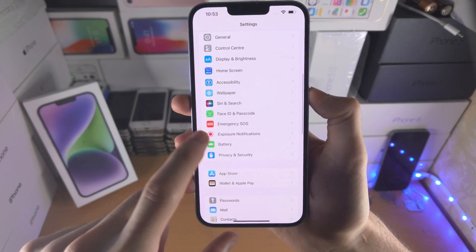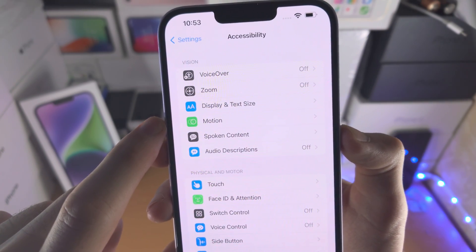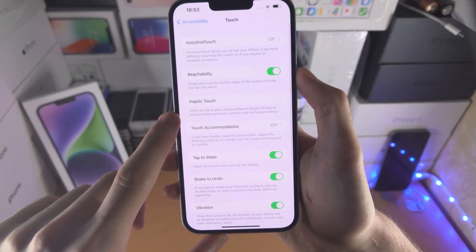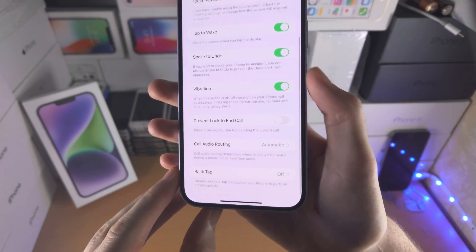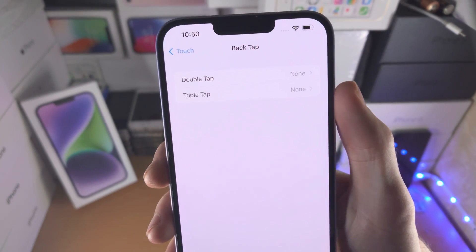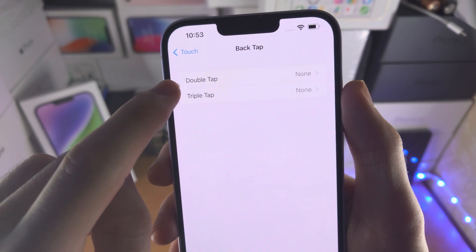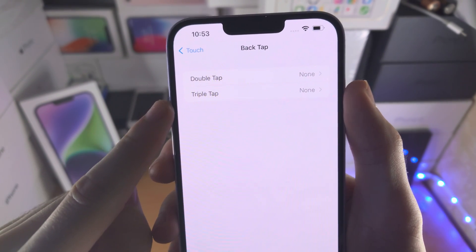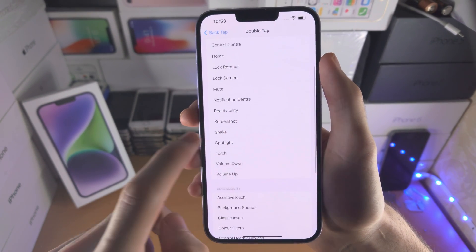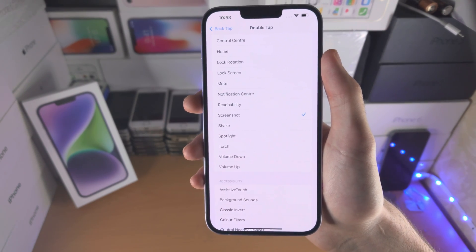From here, find where it says Accessibility. From there, find Touch, then find Back Tap at the bottom. Tap on Back Tap — you have Double Tap and Triple Tap options. If you want double tap to take a screenshot, select Double Tap, or Triple Tap if you'd like. Scroll all the way down until you see Screenshot and tap on it to turn it on.